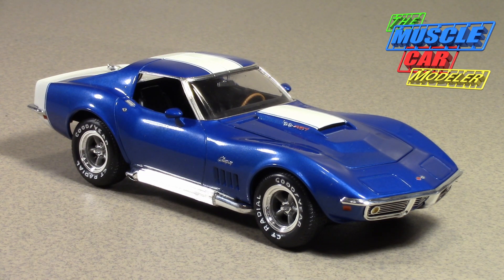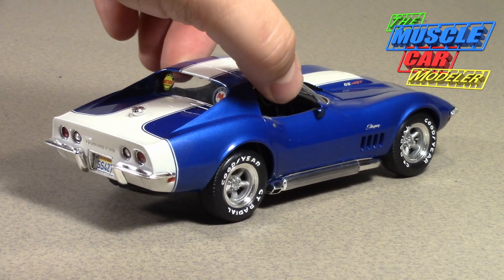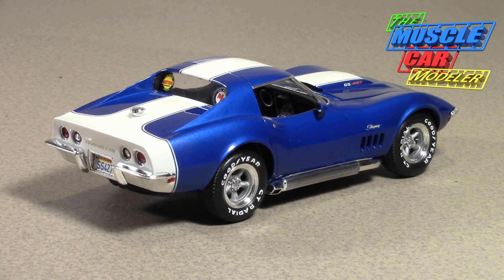This one is technically a 69. Baldwin Motion started offering their hopped-up Corvettes with the factory warranty in 68. They had a few different models — starting with the SS427, which was the step up from the regular Corvette with a dyno tune and a few other things. Then they had the Mark 2 or Mark 3 — I've seen it referred to as both — but that one didn't sell too well. It was only in 68, and in 69 they dropped it; there aren't any known examples still around.